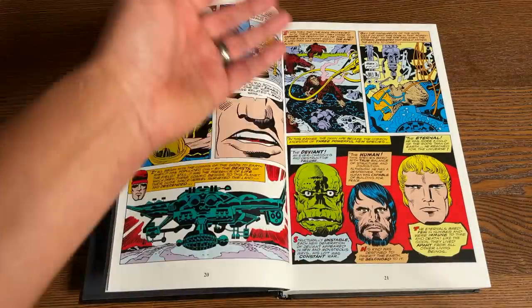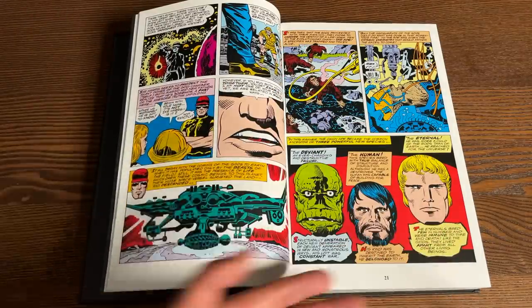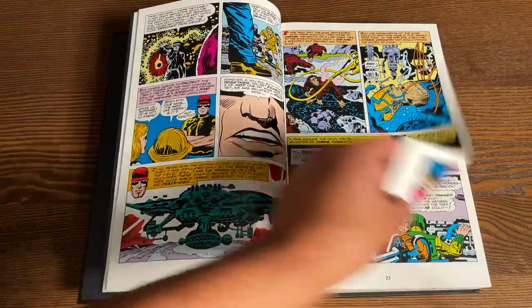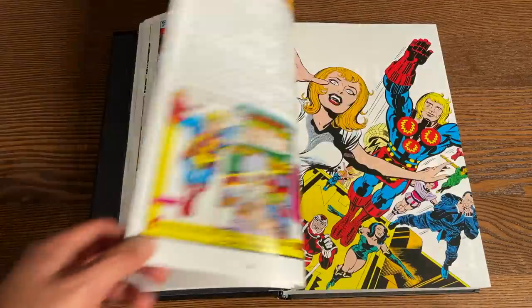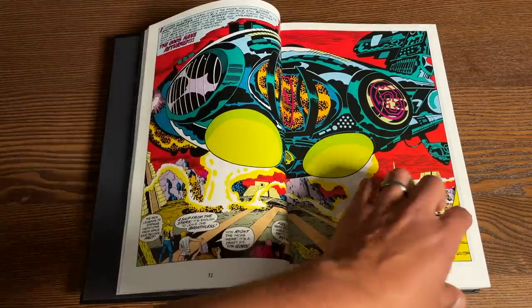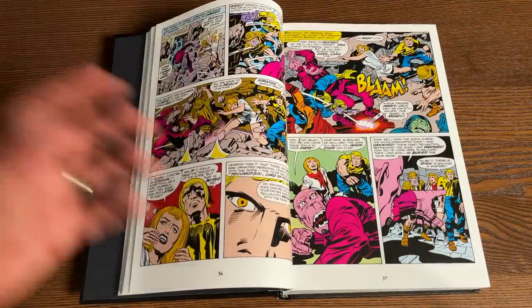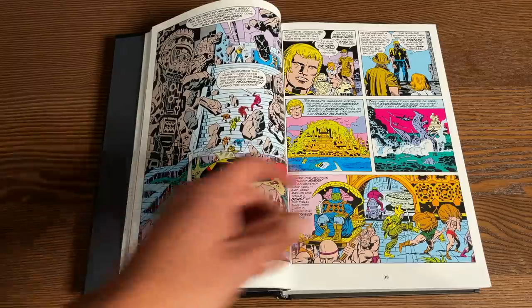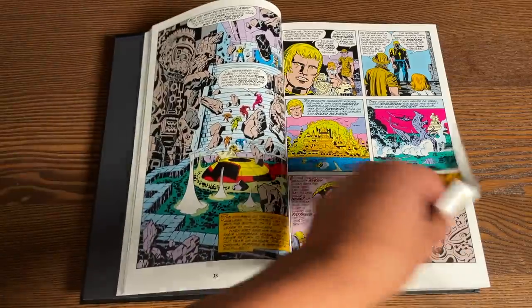All of this is by Jack Kirby. The Celestials created and tampered with early apes, creating three different species: the Deviants, the Humans, and the Eternals. The Deviants went underground and look like those Mole Man creatures. The Eternals are almost immortal beings — hence the name — who left humanity and went to live on Olympia and Atlantis. Throughout the years there was civil war among the Eternals over whether to take over the world or leave humanity alone.